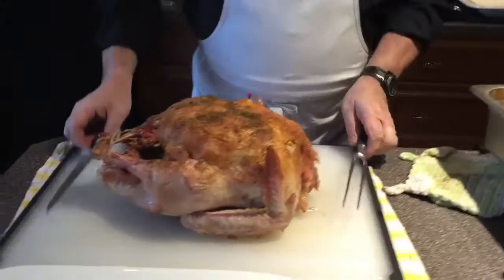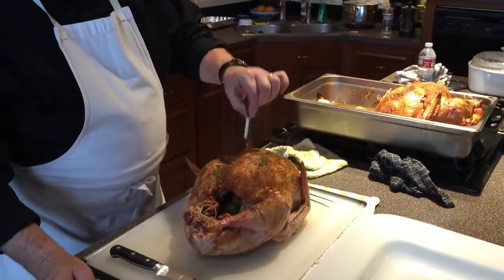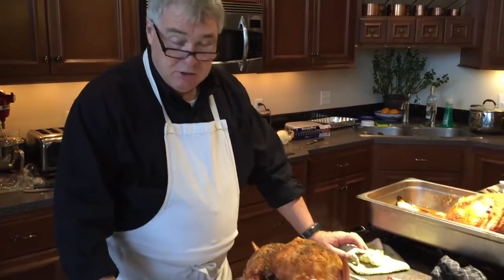This is the French version of Thanksgiving turkey day. I roasted the turkey as we typically do — with sage, salt, pepper, onion, and garlic — and cooked it in the oven for the right time. These little pop-up timers are pretty handy so you know when it's cooked. Now I'm going to show you how to carve a turkey and make a beautiful presentation. It's actually quite simple.